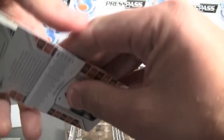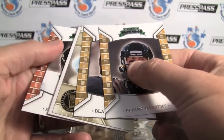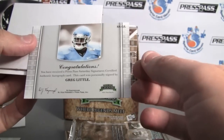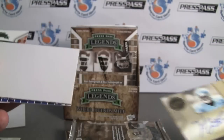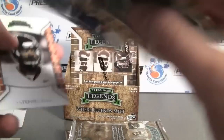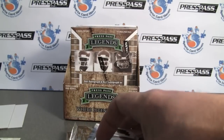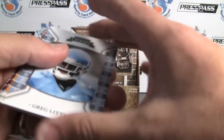Really nice-looking. They're glossy front too. And here it looks like our first hit — Greg Little, Saturday Signatures, and it is on card. So that's great. Absolutely great. There are some parallels too. The card is not numbered. There's supposed to be one sequentially numbered card per pack — I didn't see that. The insert wasn't numbered.